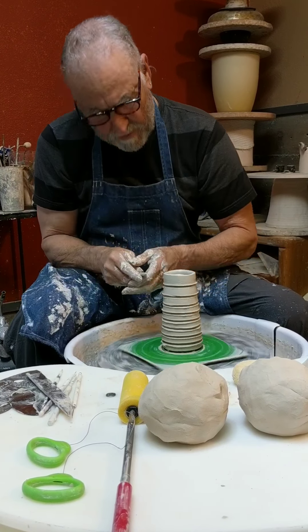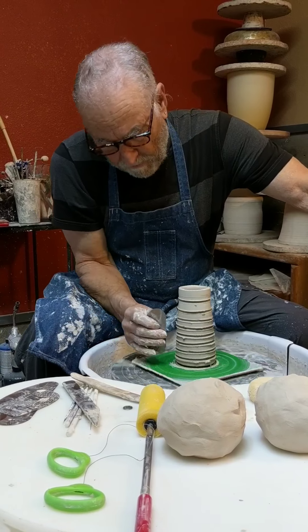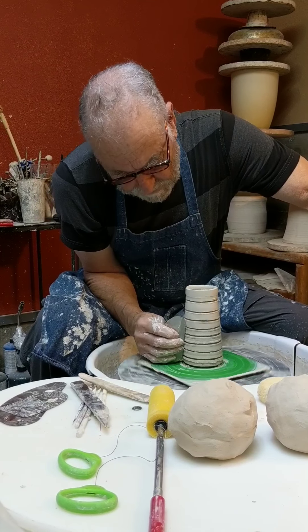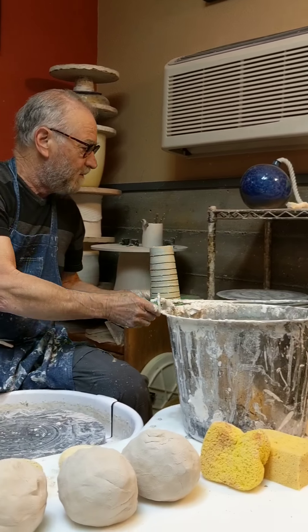When it gets leather hard, I put it back on the wheel and then cut them off. So for now, until it gets leather hard, that's what it looks like. I'm going to do another one.